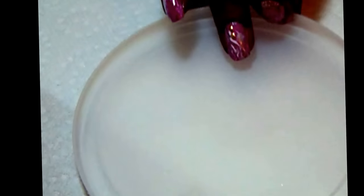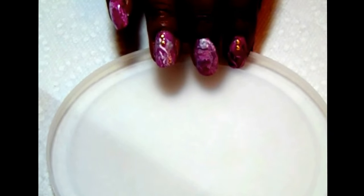I'm also going to be using just a plastic lid as my palette. So let me go ahead and get the polishes open. I'm going to start off — let me get them open first.